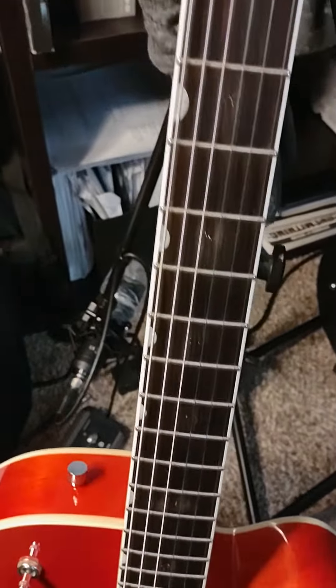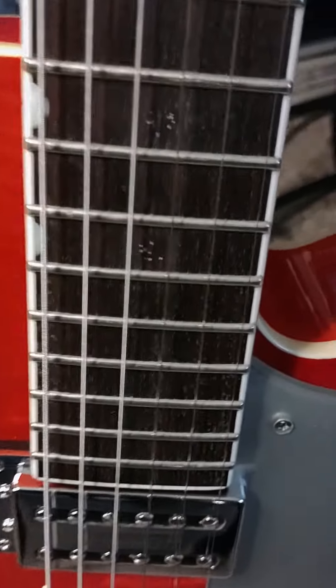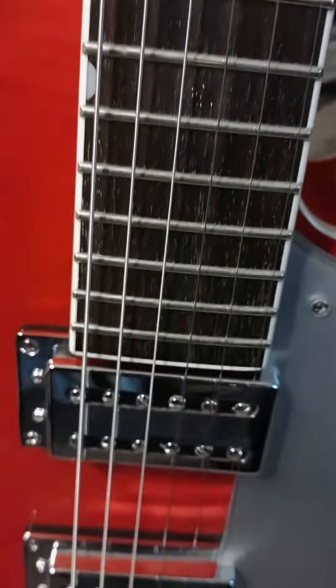2008 Gretsch. It's got some weird marks on the neck — I can get rid of that though. I don't know what it is, but it's weird. There's like white marks, like goo or something on there, but I'll get rid of it.